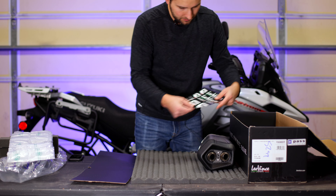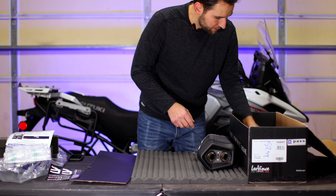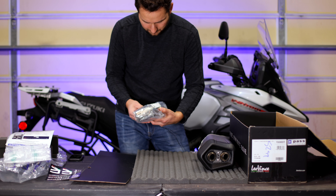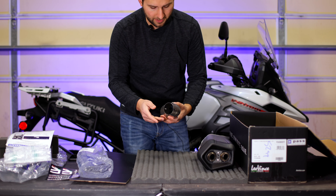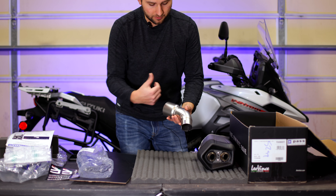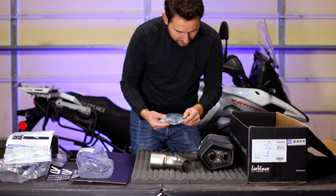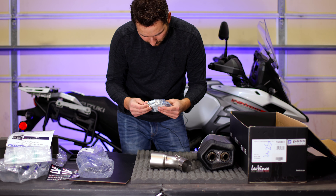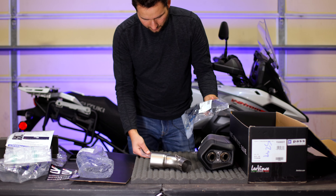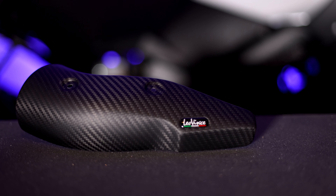We've got some more packaging, Leo Vince stickers, and a product registration card. Next we have some parts — this looks like the collar that will connect the silencer to the exhaust pipe on the bike, right at where that valve I mentioned is located. Super nice quality; the craftsmanship is absolutely amazing. This is actual carbon fiber. There's also a clamp that slips onto the bike, a spring, washers, and bolts. And this is a carbon fiber heat shield with a Leo Vince logo — it's a heat shield for your boot.